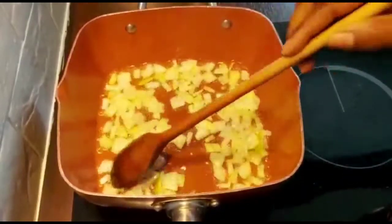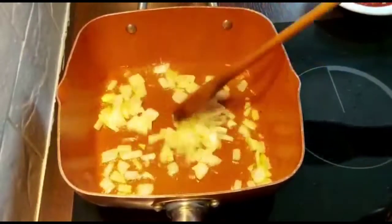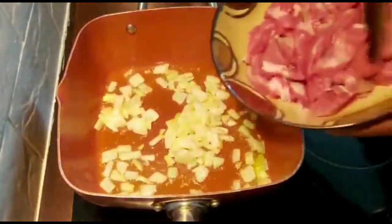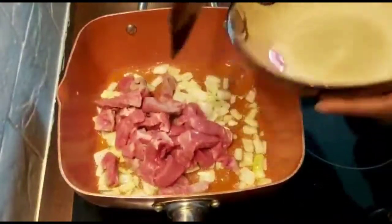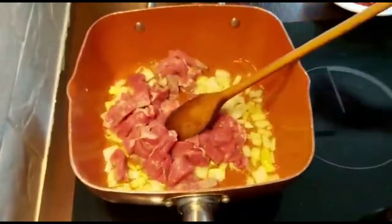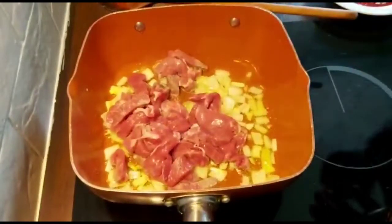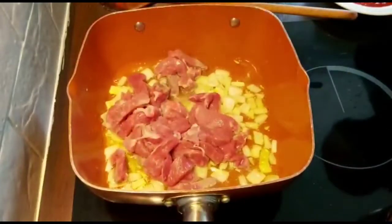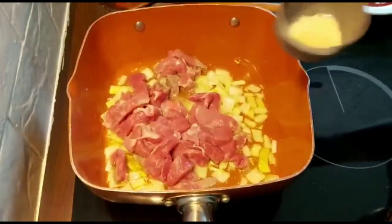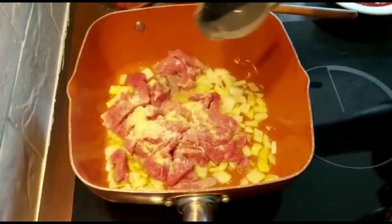Now that our onion is ready, I'm going to add the meat. Once you add the meat, add in your sauce and the powdered garlic.